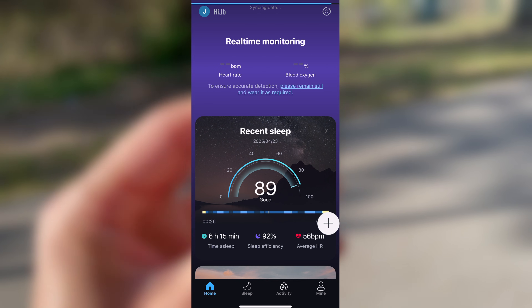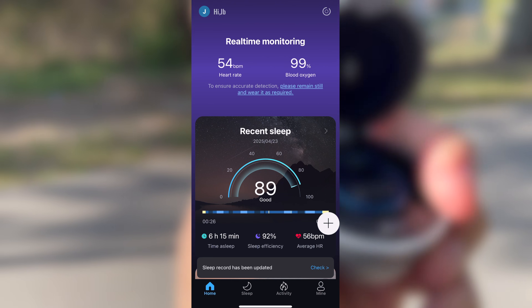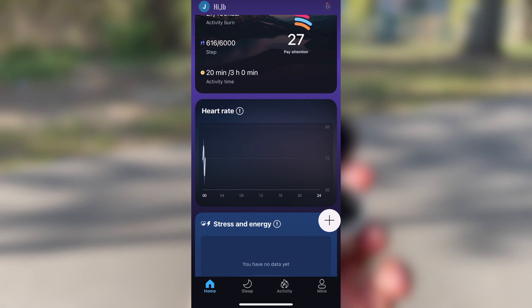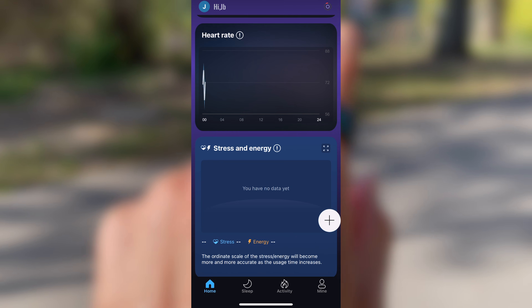Jumping into the Circle Ring app, this is where you'll find all your health stats laid out pretty clearly. Starting off on the main dashboard, you get a quick snapshot of your vitals right up front. It shows heart rate, SpO2, sleep and a couple of other metrics all in one view.